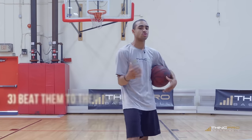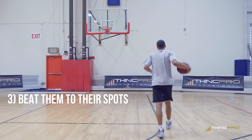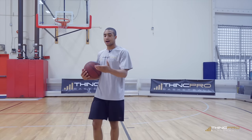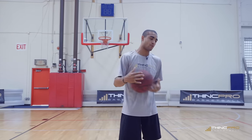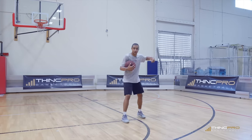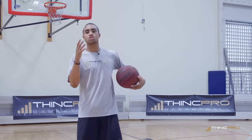And the last point: beat them to their spots. If somebody's trying to drive on you, you've got to beat them there. That starts with crowding the ball — the first point we talked about — and using your speed, the second point. If somebody's dribbling, I know I've got to turn and beat them to that spot. That's going to make your job and your teammates' job so much easier.